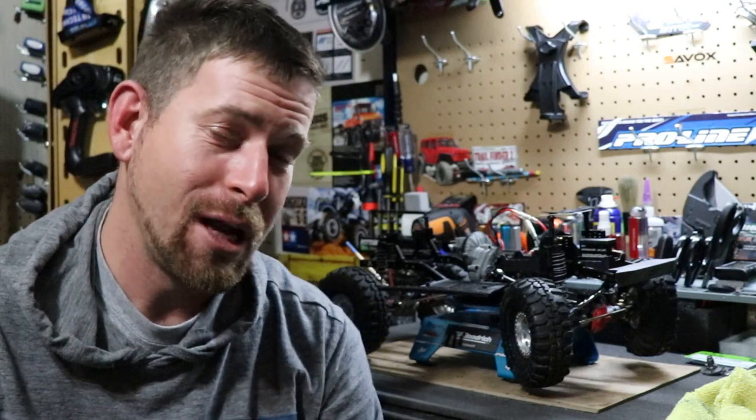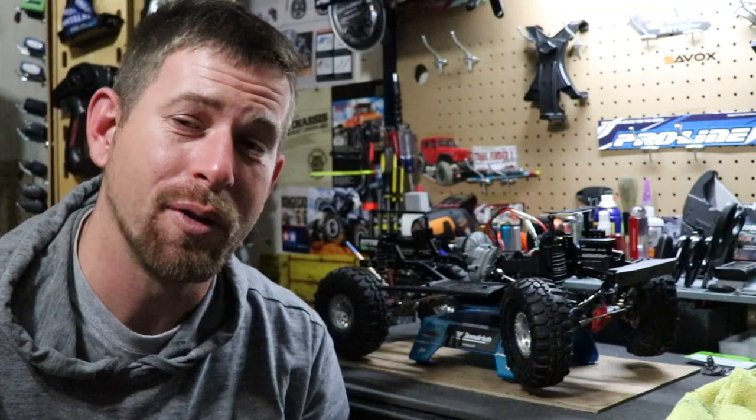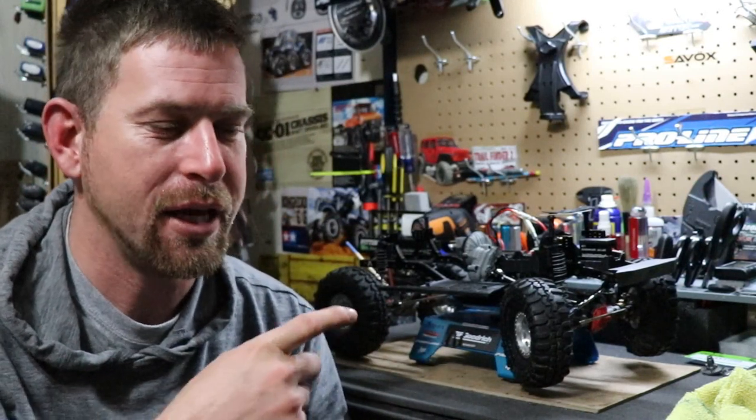Hey, what's going on everyone? Welcome to a very raw video — no fancy studio lighting, no fancy editing. I'm wanting to get on here and talk about an issue that I'm having with my SDX10.